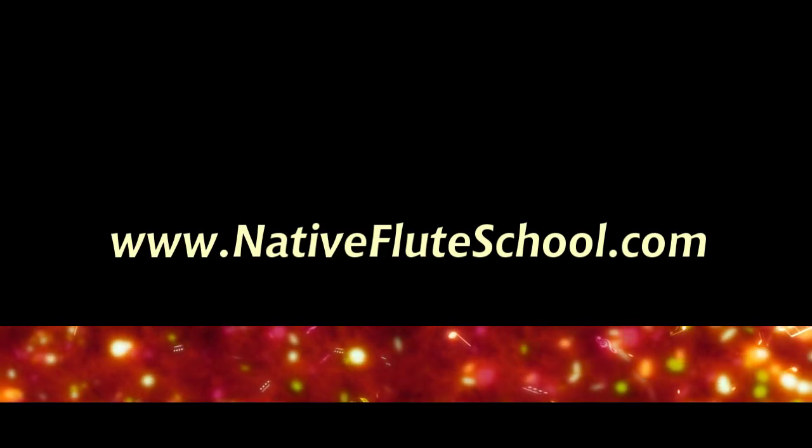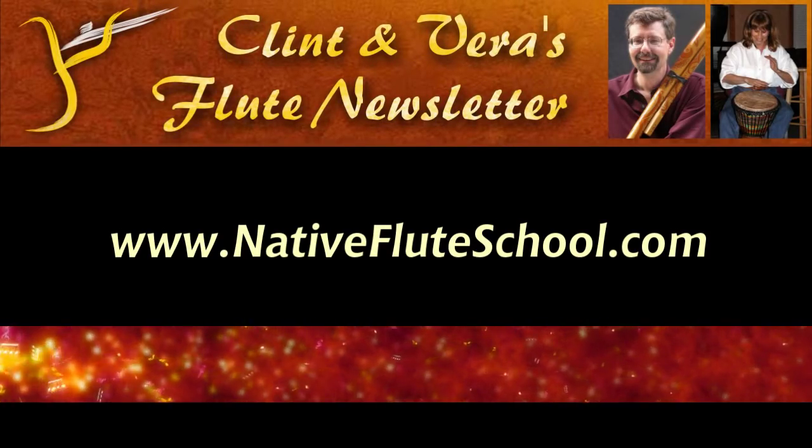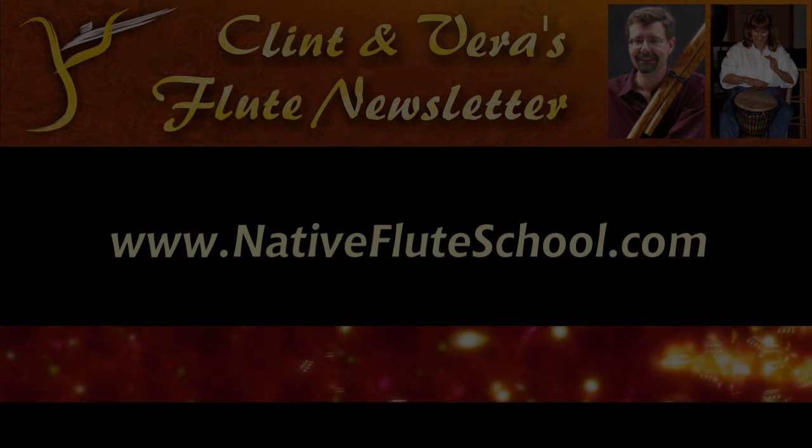There's also a link at the top of NativeFluteSchool.com to our newsletter. Sign up — the emailed newsletters are really paired with these videos. We would love to have you join us at a workshop where we sing our souls, play with other instruments, and make a whole lot of music.